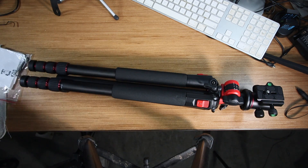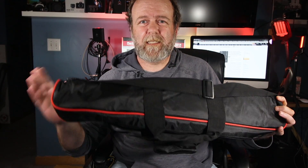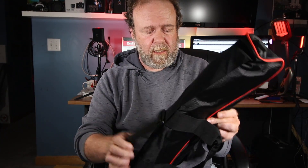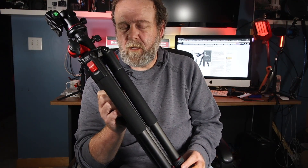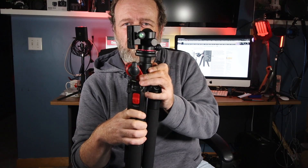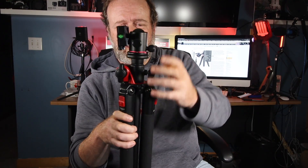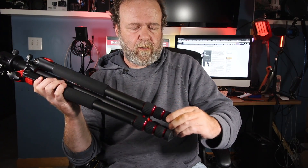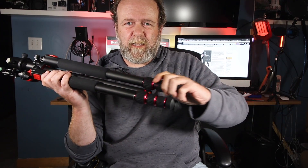Pretty straightforward, everything that came with it. Neewer always sends a lot of their lighting and gear in a nice nylon case with a sturdy zipper, nice handle — really nice to be able to move around, so this will be used. This is the Neewer 72 and a half inch 360 degree ball head video tripod. Like I said, this has got some weight. It comes with extendable legs.